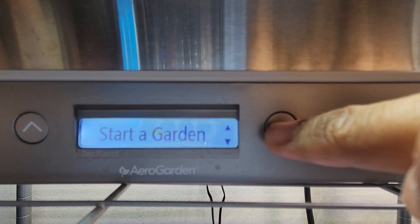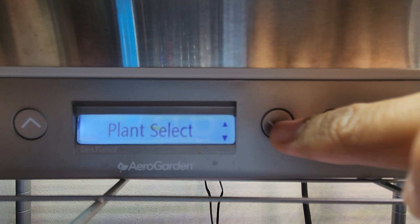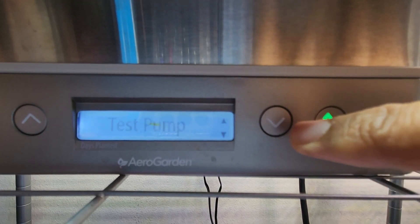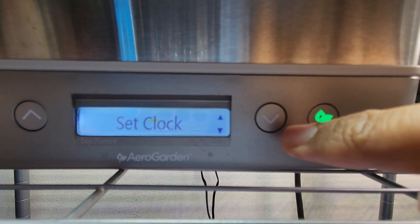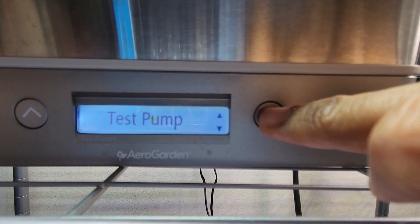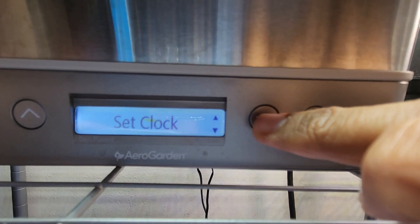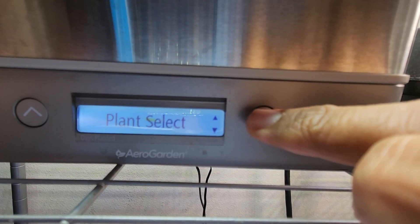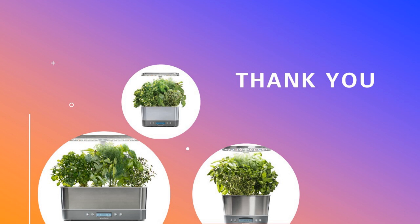Those are the three main advantages with the elite versions over normal ones. There are a few other options available in the settings menu on elite, such as testing the pump and resetting the food reminder, etc. However, we can achieve the same in normal models as well, so I am not highlighting them. That is all for now. Hope this will help you make the decision about whether you want to spend a few extra dollars for the elite versions. Thanks for watching and happy gardening.